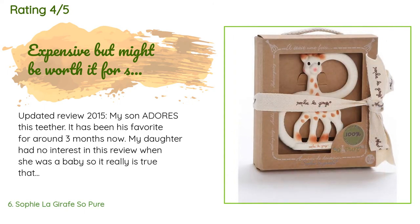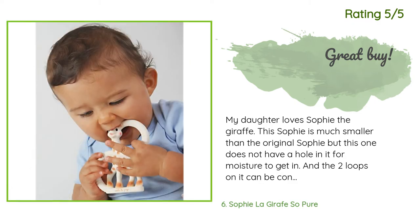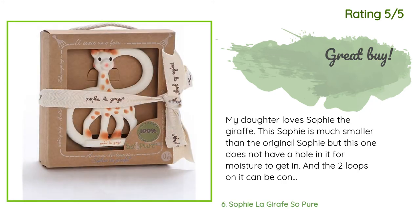A customer said in an updated 2015 review: 'My son adores this teether — it has been his favorite for around three months now. My daughter had no interest in this type of teether when she was a baby, so it's really true that you can't tell what an individual baby might prefer.' In their 2012 review they noted their six-month-old preferred see-through colorful liquid-filled ones. Another happy customer said: 'My daughter loves Sophie the Giraffe. This Sophie is much smaller than the original but does not have a hole for moisture to get in, and the two loops can be connected so she can't throw it out of her stroller — that was how we lost our first Sophie. Great buy.'